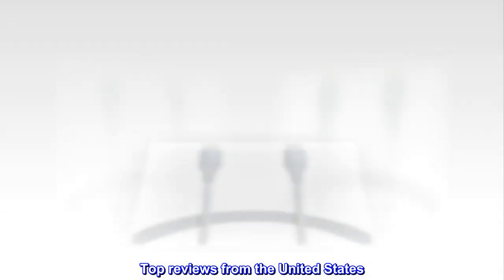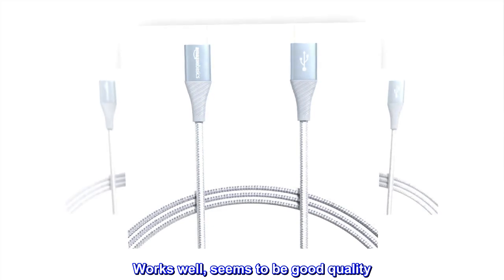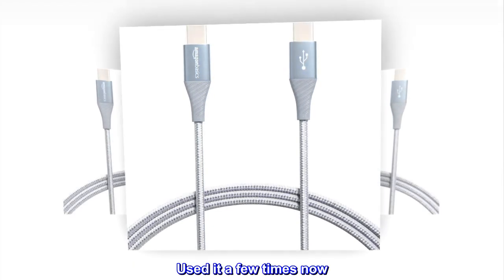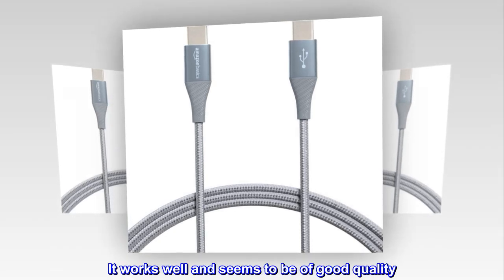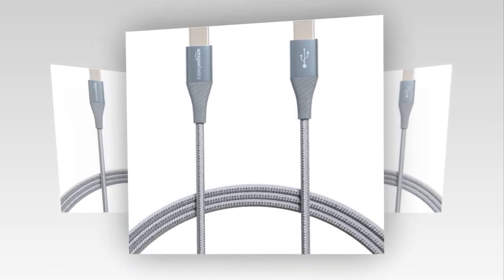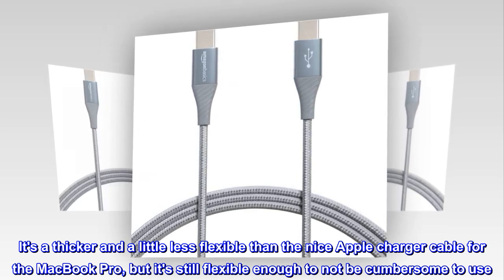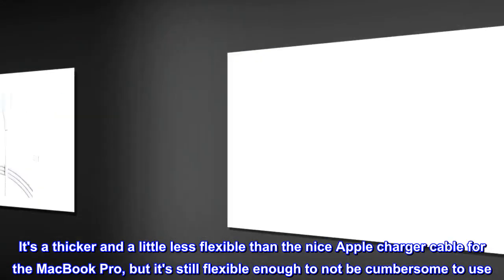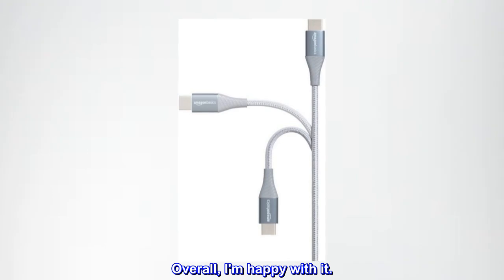Top reviews from the United States. Works well, seems to be good quality. Used it a few times now — it works well and seems to be of good quality. It's a thicker and a little less flexible than the Apple Charger cable for the MacBook Pro, but it's still flexible enough to not be cumbersome to use. Overall, I am happy with it.